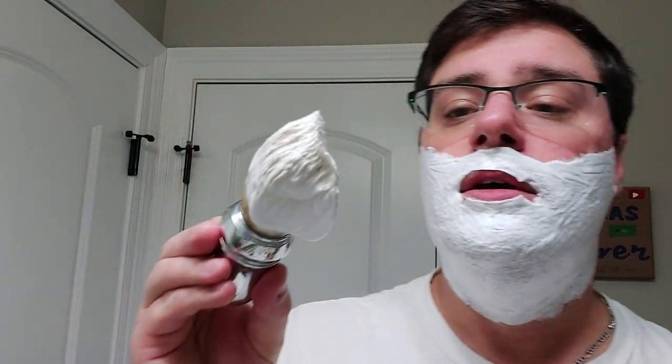Very, very nice lather. You can tell it's nice and dense. I have a brush load here — let's go ahead and clean up a little bit.